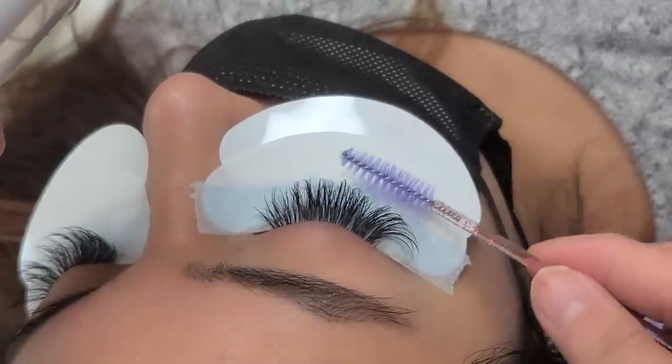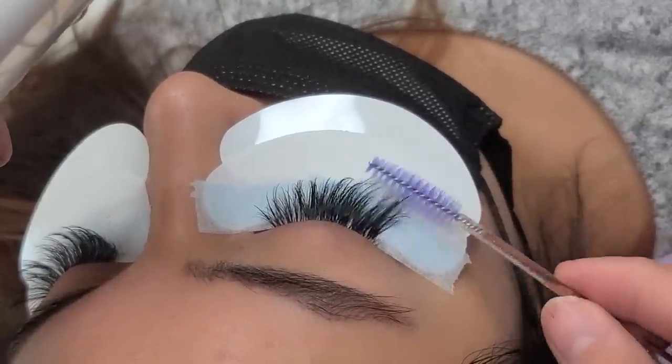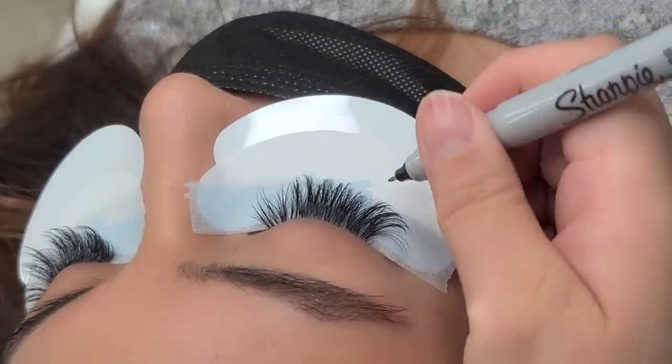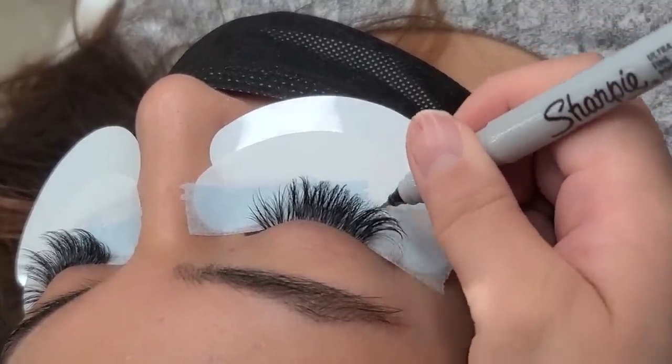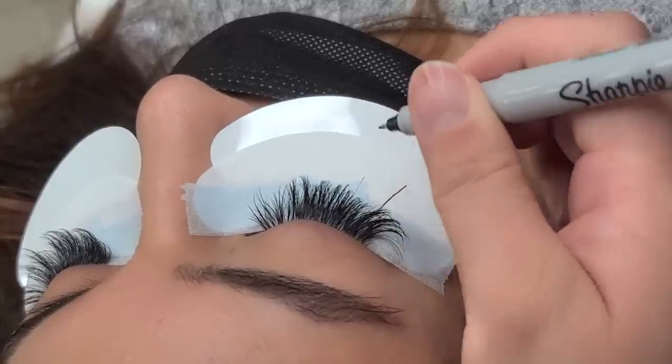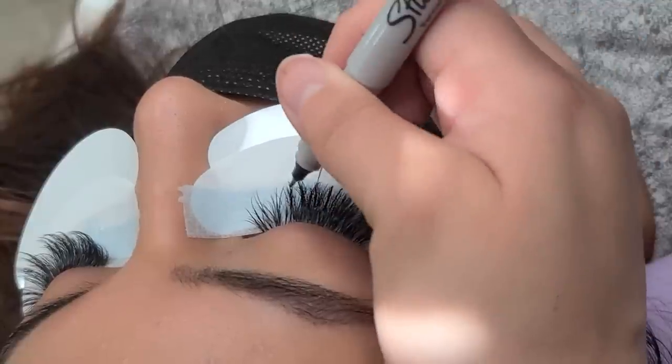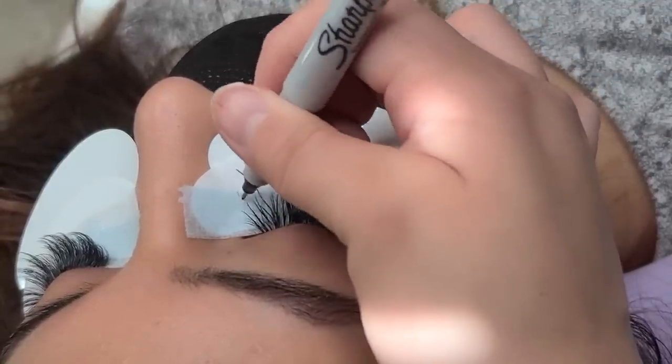Once I prime their lashes, I make sure everything is completely dry and ready for application. Now for the fun part — you guys have been asking for this particular lash map. I do have one similar to this lash map, but you guys wanted to know, so here it is.